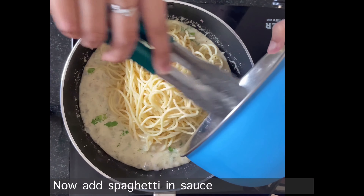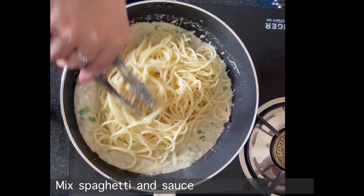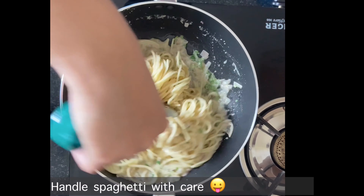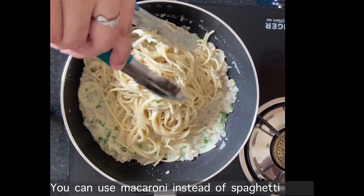Now we will put the spaghetti into the sauce and mix it well. Mix the noodles and sauce delicately. You can also make macaroni with the same white sauce.